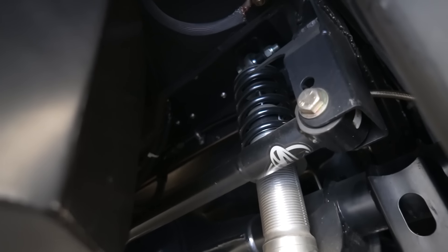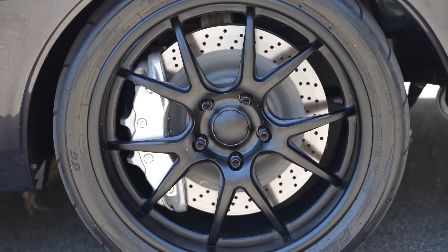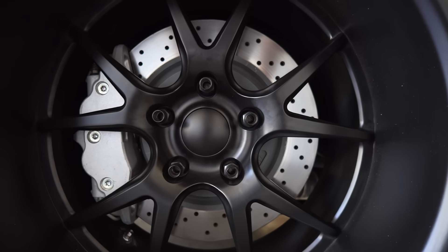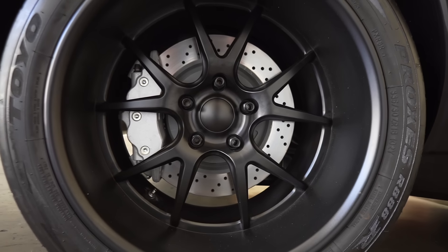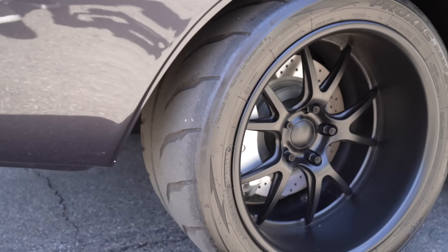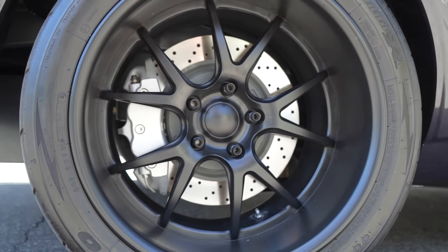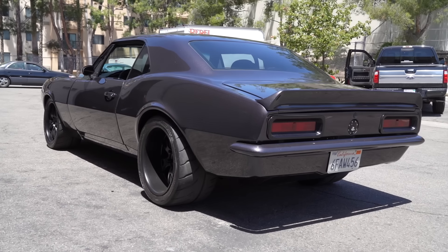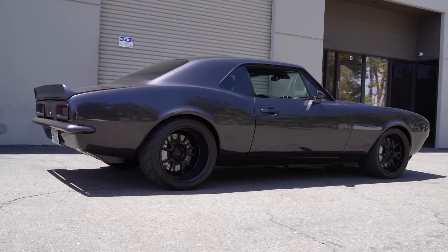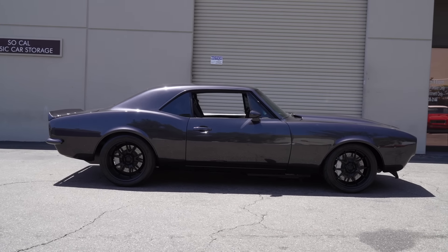C06 brakes on the front, C06 brakes on the rear also. So they're not aftermarket — it's actual C06 brakes? Yes. They don't say Corvette on them because they're from the company that actually makes the brakes, so you can option to have them say Corvette or not, and I chose not. What are your wheel choices? I actually have these made — 18 by 10 up front, 18 by 12 in the back. That's a 335 tire. I'm running a 295 up front, which I need to put a bigger tire up there. I got room.